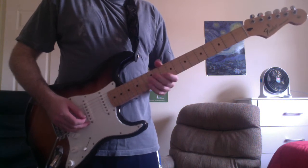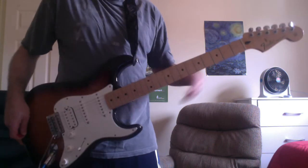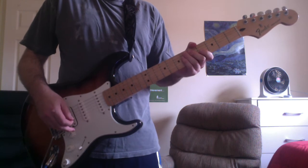The song is a half note below standard tuning, but I'll still teach it as if it were standard tuning, just to make it easier to learn. And like most Linkin Park songs, it's in drop D.